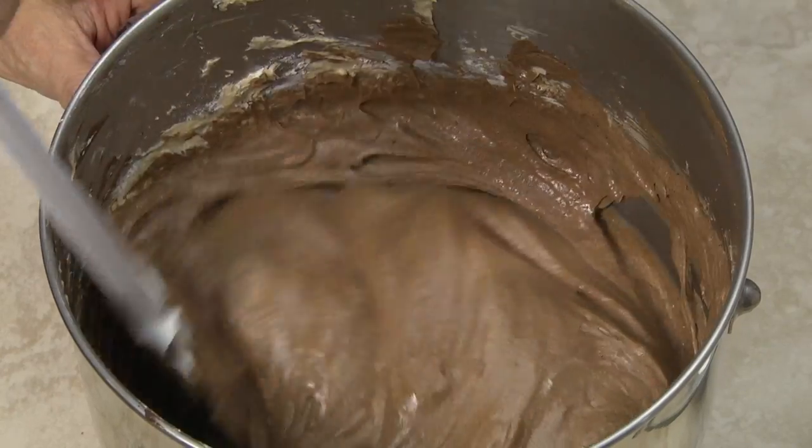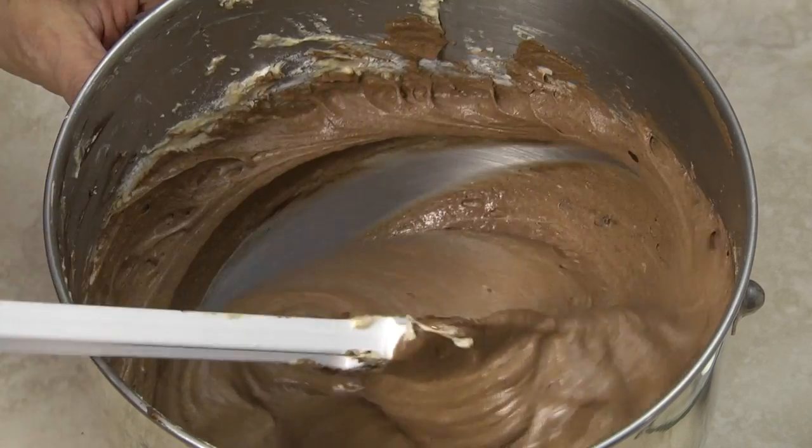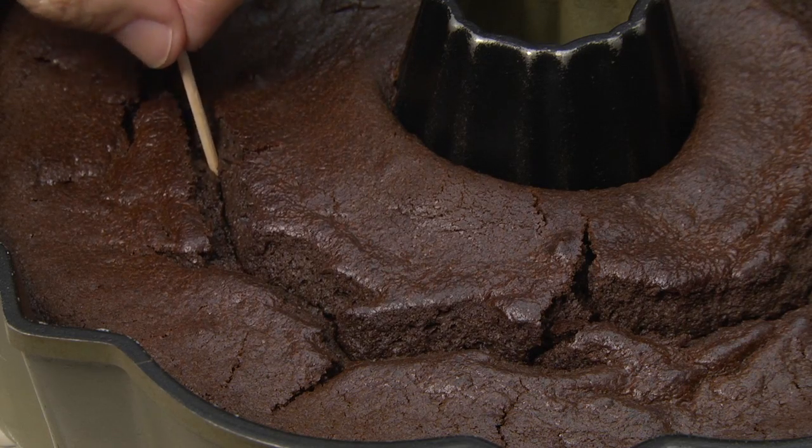Scrape the bottom and sides of the bowl with a rubber spatula, folding gently until the batter is thoroughly combined. Place the batter in your prepared cake pans and bake until a toothpick inserted into the center comes out clean.